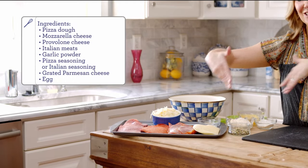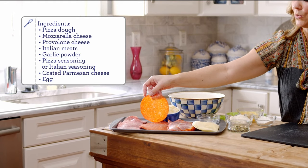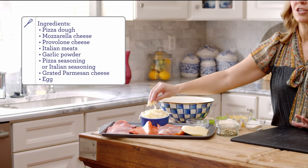Your assortment of meats and cheese — I have salami, I have the big sliced pepperoni, a hot capicola. You can get a sweet capicola or some other type of cured ham or meat. I also have provolone cheese and shredded mozzarella.